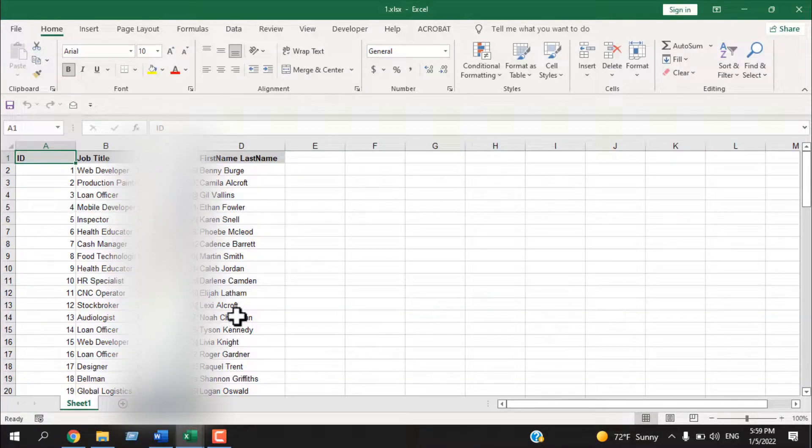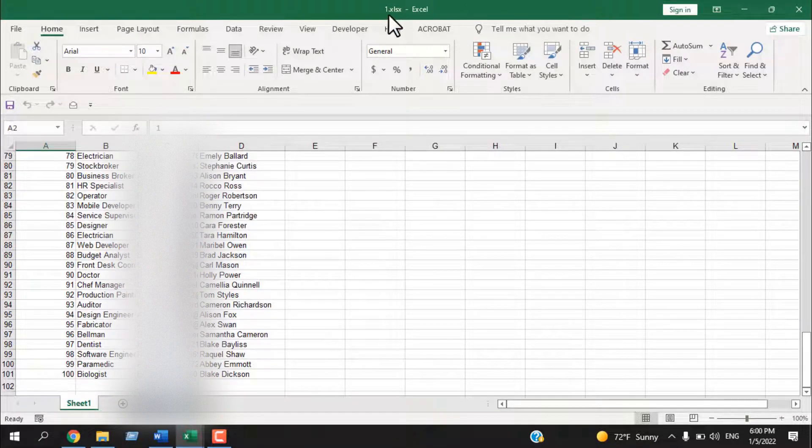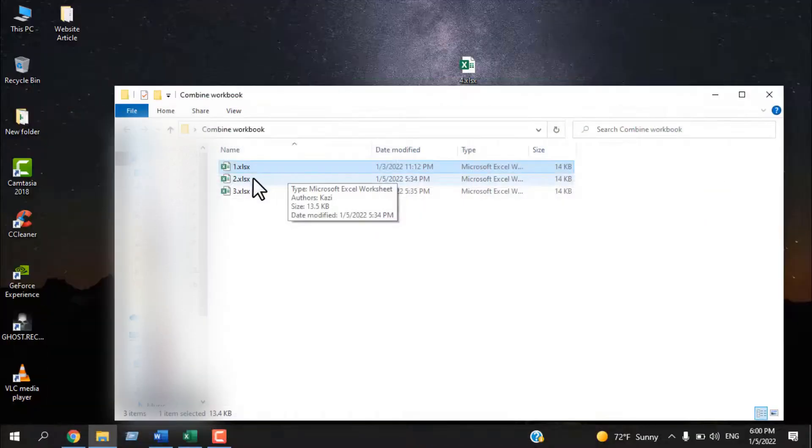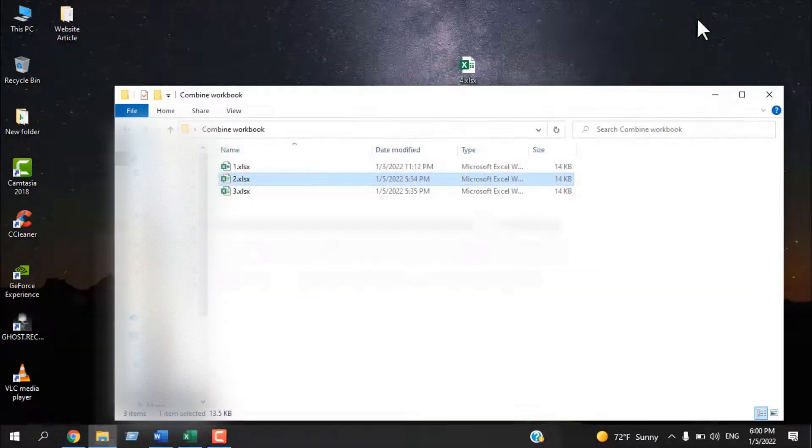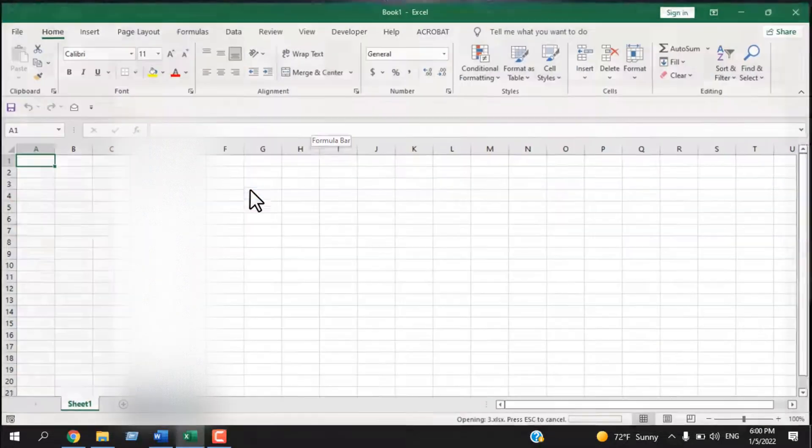Let's check each workbook. The first one has ID, job title, email address, first name, and last name. Remember, all this data is fake — it's dummy data used for educational purposes. We have ID and serial number from one to one hundred. The second workbook has the same format — ID, job title, email address, first name and last name — but the ID starts from 101 to 200.